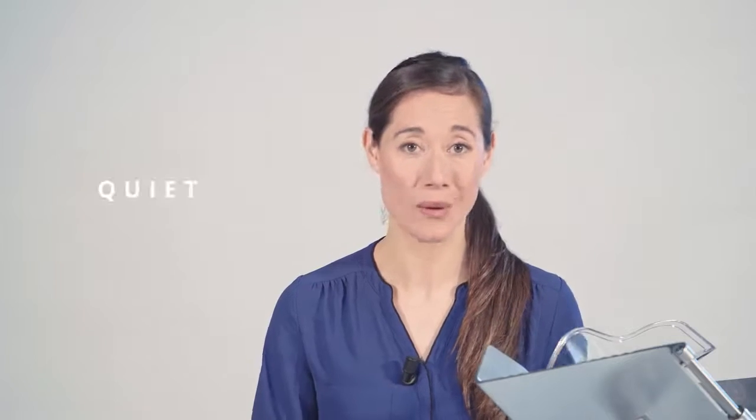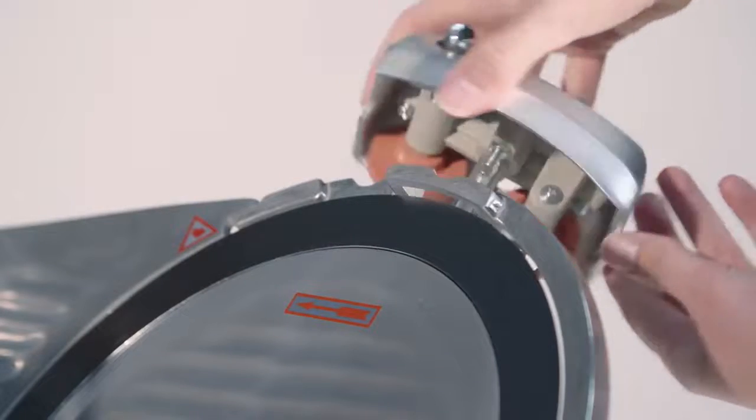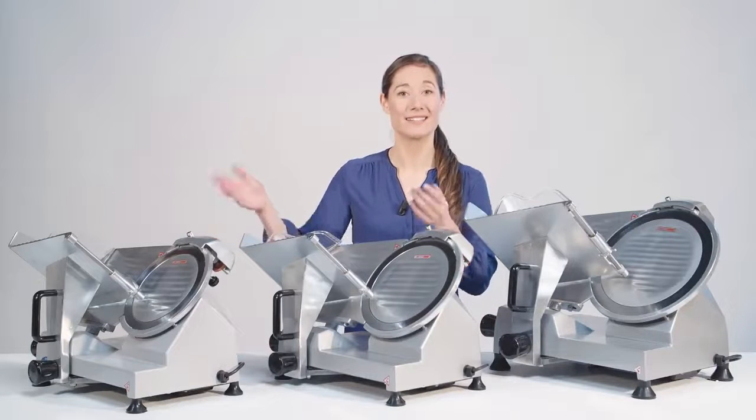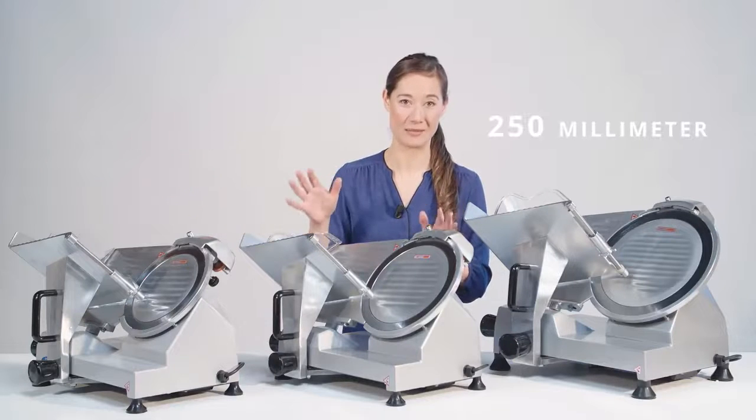The slicer is very quiet and really easy to clean. An attachment for sharpening of the blade is included. The Maxima Meat Slicer is also available in two other blade sizes — check out our website for our 220 millimeter and 250 millimeter models.